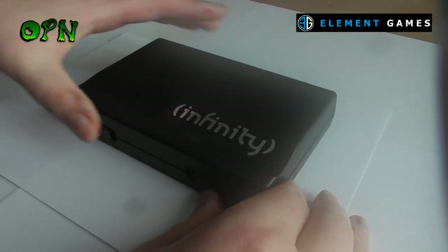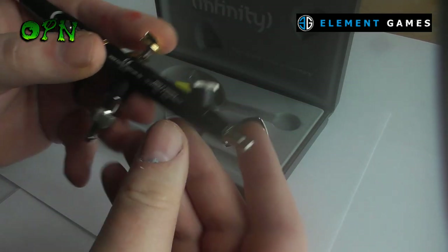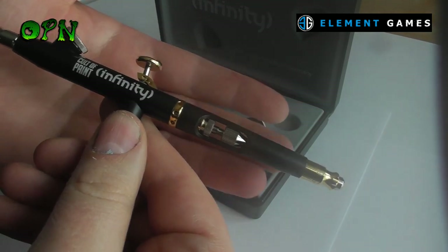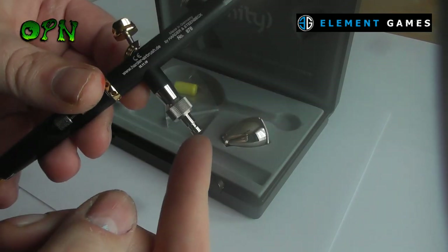The H&S Infinity Airbrush comes in a nice box and as you can see, as soon as we open it up we can see that absolutely gorgeous Infinity Cult of Paint Edition Airbrush. It has a full aluminium black body with gold accents.